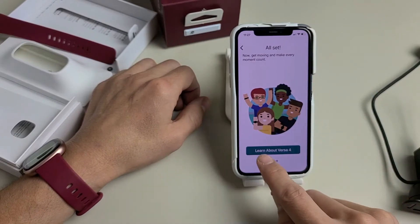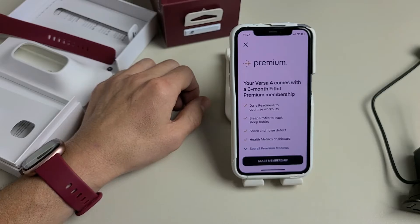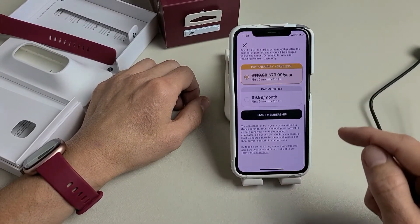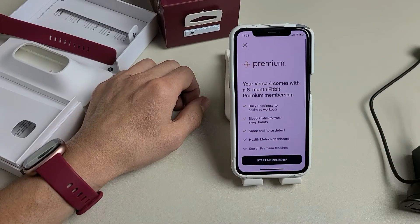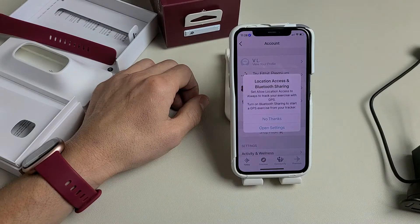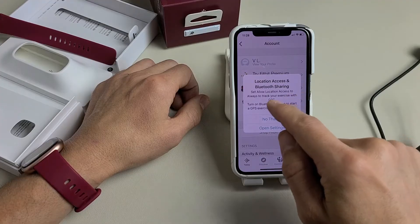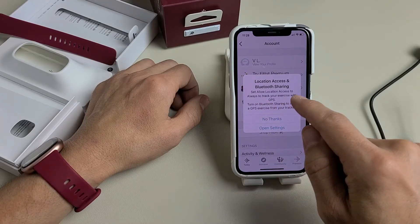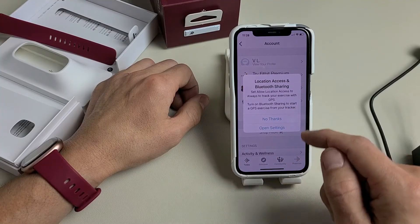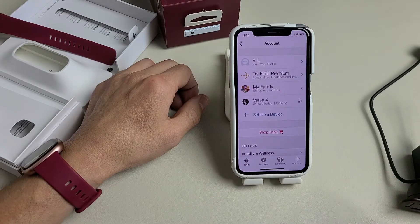You're all set. You can tap Learn About Versa 4, but I'm going to tap Done. Fitbit is offering a six-month Fitbit Premium Membership — you can start that now or do it later. I'll go ahead and close that out. There's also a prompt for location access and Bluetooth sharing to track exercise with GPS. I'll skip that for now, but we are all set up.